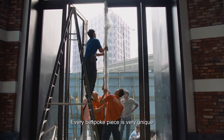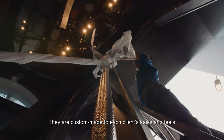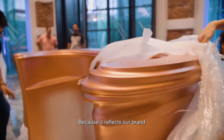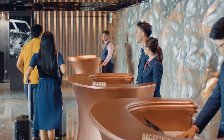Every bespoke piece is very unique. They are custom-made to each client's look and feel. We have very tight quality control at Royal Selangor because it reflects our brand and our company vision, and it has a place deeply embedded in Royal Selangor.